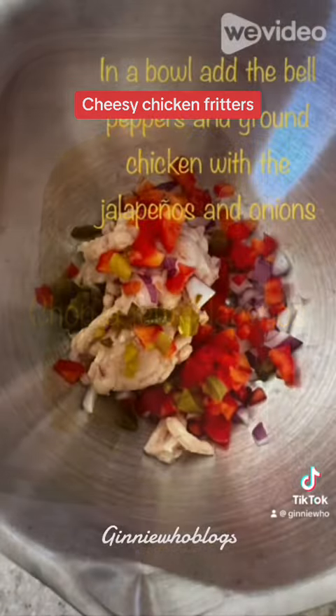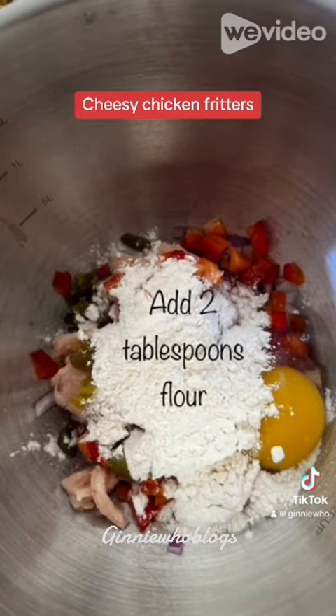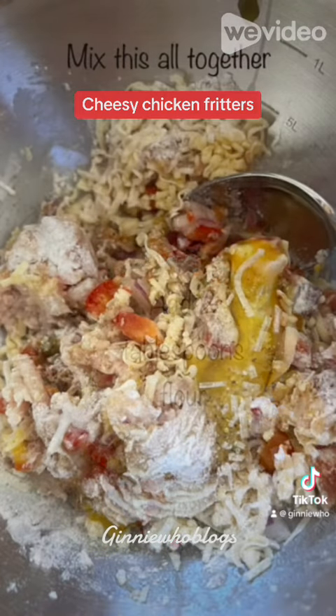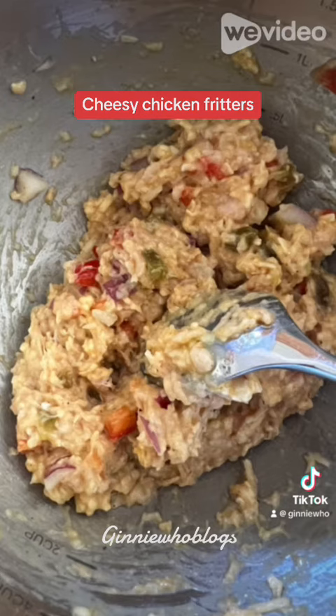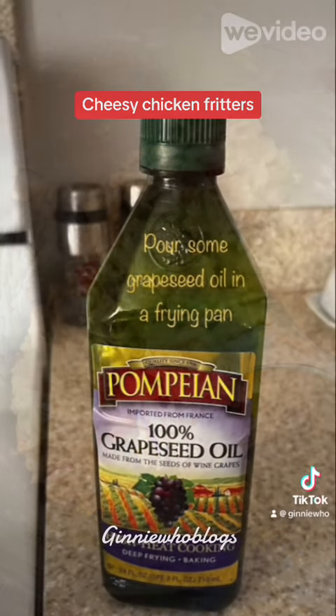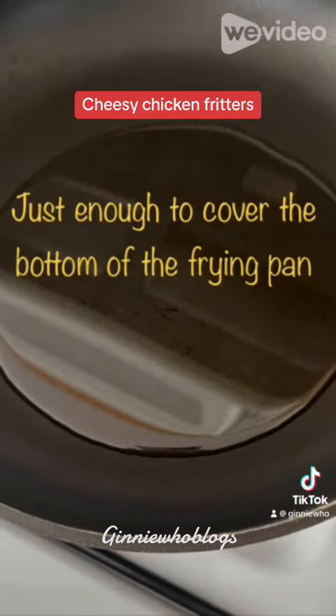Chop your onion, then chop a couple of jalapenos, and then cut a small piece of red bell pepper and chop that too. Add all your ingredients to a small bowl, then add two tablespoons of flour and your egg. Add your cheese and your seasoning and mix thoroughly. Once it's all mixed together, heat some grapeseed oil in a frying pan — I put enough to cover the bottom of the pan. Fry your fritters until they are done and brown.